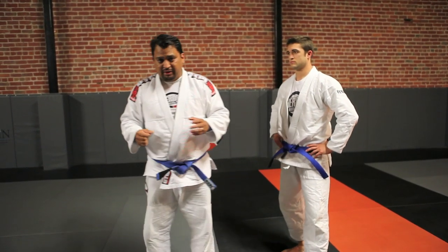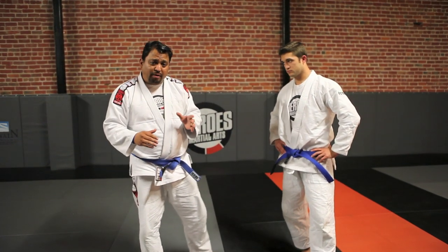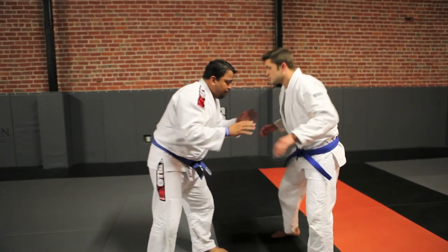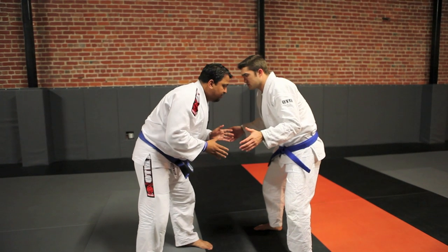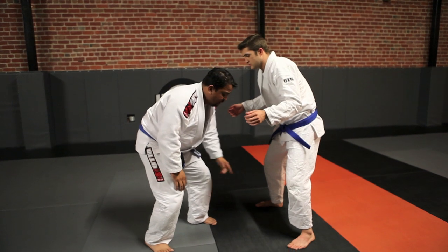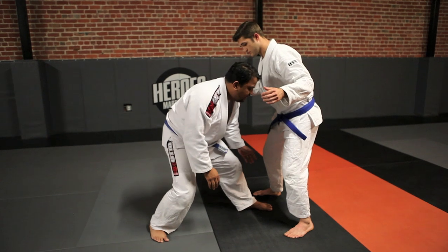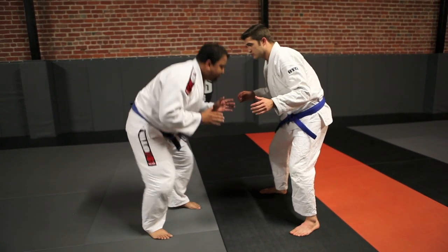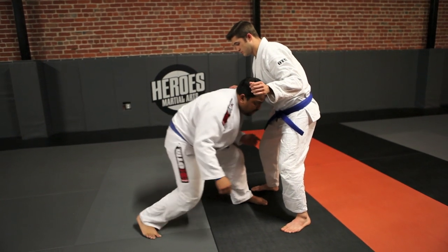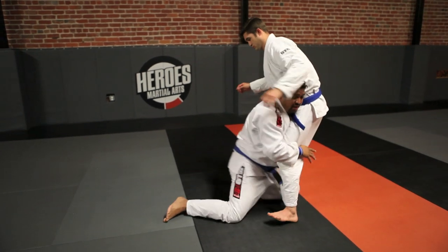Step number three is we have to penetrate our opponent — probably just about as important a step as any. When we penetrate our opponent, we always want our penetration to be down and then through him. I'm going to be close enough, change my level, and the leg that's forward is the leg that's going to attack — that's your penetrating leg. You always want to step at least equal to your opponent's feet. The trick is to change your level first, then step and attack. My back leg becomes like a spring, shooting me through my opponent — head up, back straight.